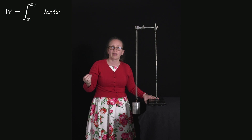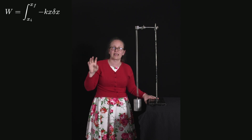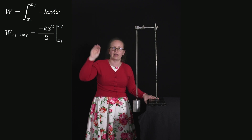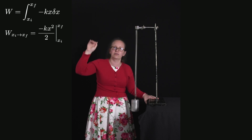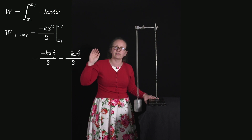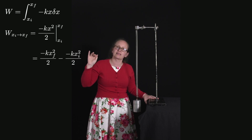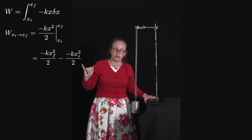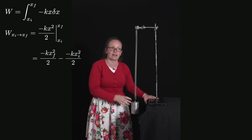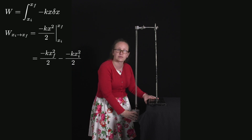Now I solve this simple integral. Integrating minus kx dx gives minus kx squared over 2, evaluated from x_initial to x_final. So the work done equals minus k·x_final² / 2 plus k·x_initial² / 2. That tells me the amount of work I have to do to extend the spring.